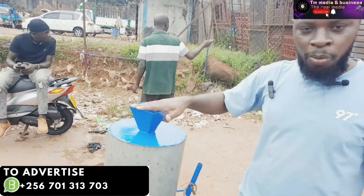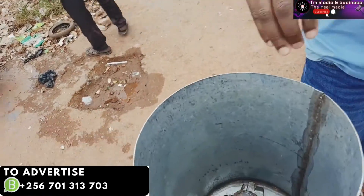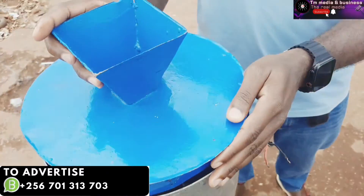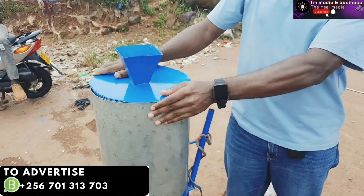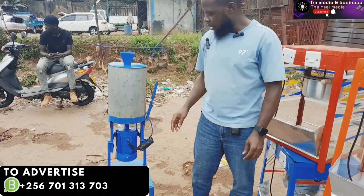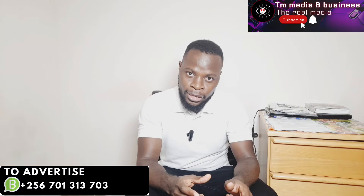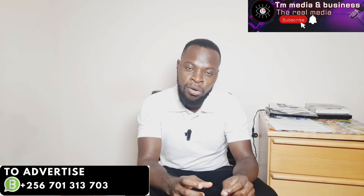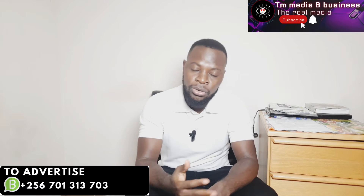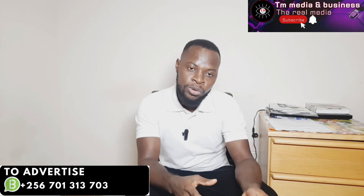The machine you're seeing here is Ugandan-made and the motors are very good. They have the exact horsepower needed because the machines vary based on the kilograms they grind. The starting machine grinds three kilograms. We calculate that one horsepower can grind one kilogram, so a three-kilogram machine gets a motor of three horsepower or 3.5 horsepower.